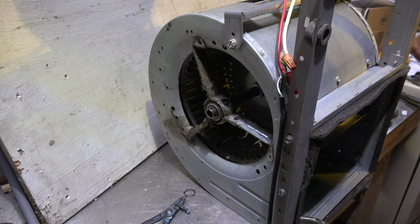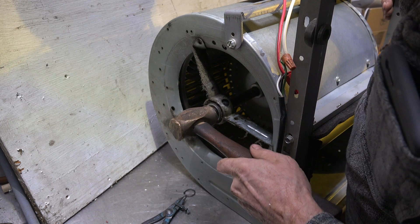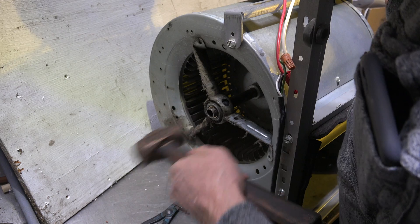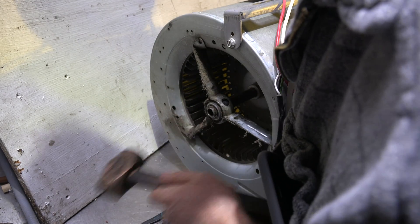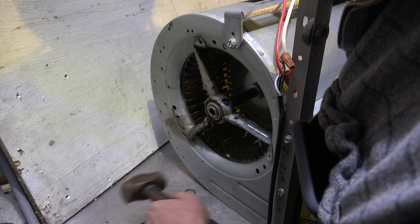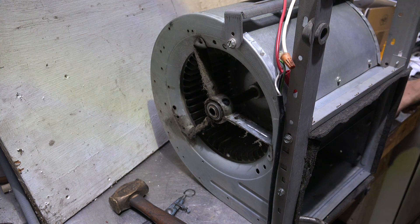If it's not going to be too obnoxious, I can knock it out with a brass hammer. Don't use a steel hammer — you'll mushroom it for sure. It's starting to move, but because that bearing is stuck on there, it's being a little obnoxious, though not too bad.